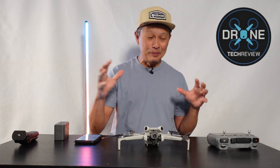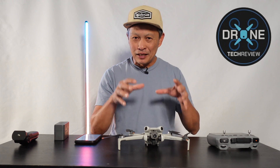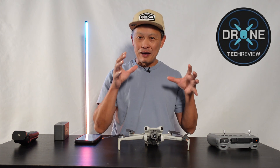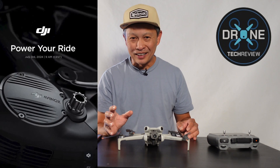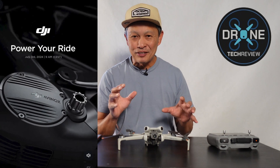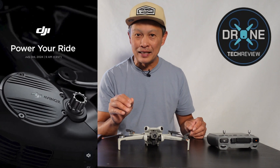Everything they touch, they really take the time to offer a compelling product, and they found a new category to play in — it's the electric bike market. What they are introducing is the DJI Avanox mid-drive motor.